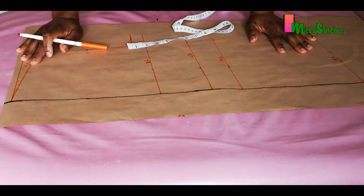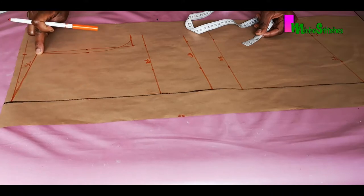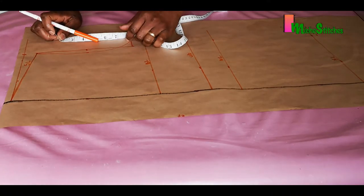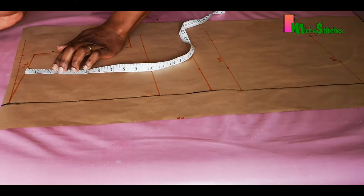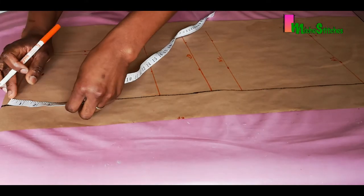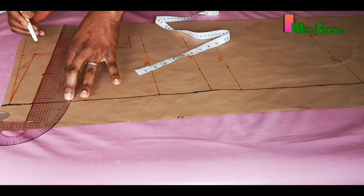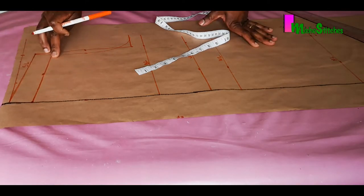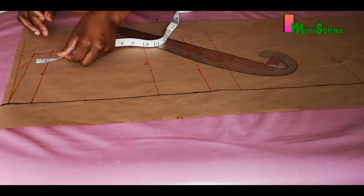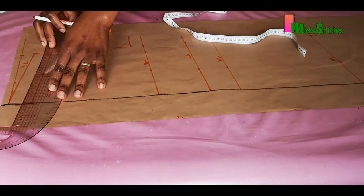On a shirt pattern, the seam joining the back and front bodice comes a bit forward compared to a normal ladies' blouse. To achieve that, I'm taking away 1.5 inches from the shoulder line to bring it forward slightly. Then I replace the half-inch seam allowance on the new shoulder line. By the time we cut the back bodice, you'll understand what I've done here — this is our new shoulder line with the seam allowance.